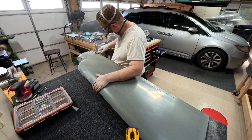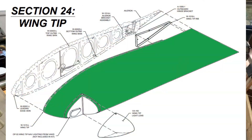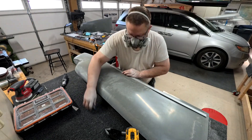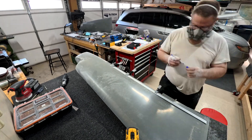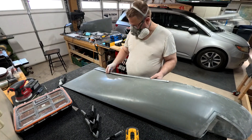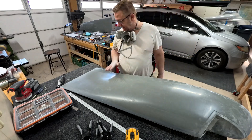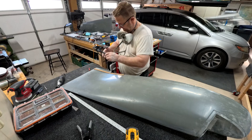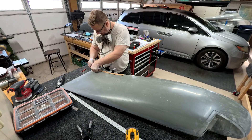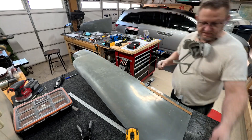Welcome to wingtip video number two. I'm continuing on from the last video — you can see the one I was working on over on the other table. I'm now working on this one, and they're slightly different colors: the other one is a darker gray. My guess is they were manufactured differently or made in two different places, and the other one was a much better quality wingtip.